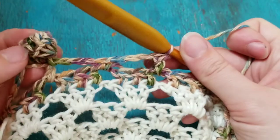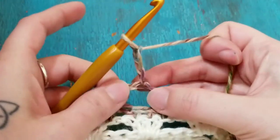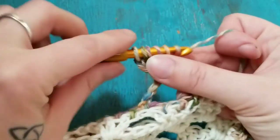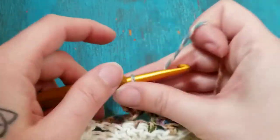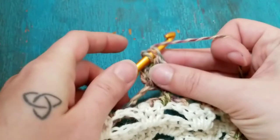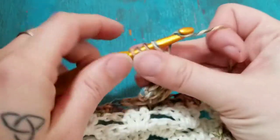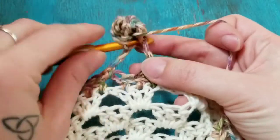On top of that double crochet you're gonna work another pom-pom: chain one, two, three, then do a cluster — a total of three times — and you'll have four loops on your hook, then pull through all four. Chain three and do another cluster on top of this cluster. Yarn over and pull through all four, then fold it down and slip stitch on the top of the double crochet.